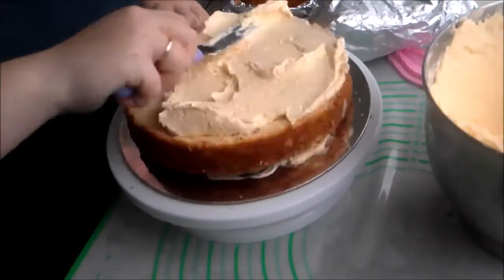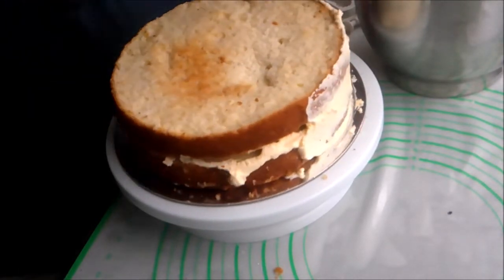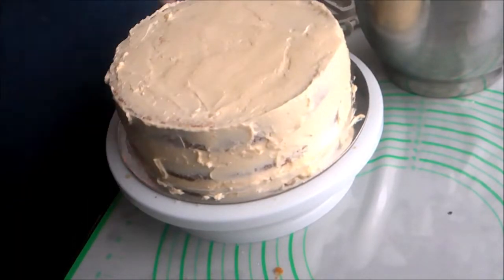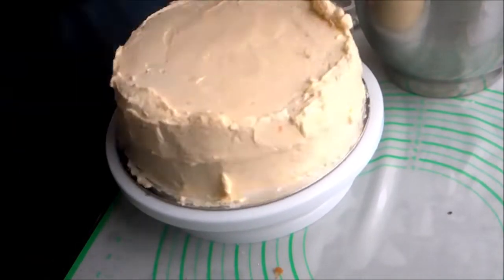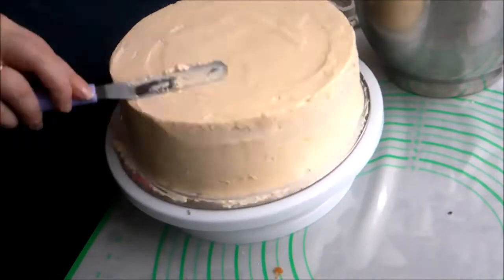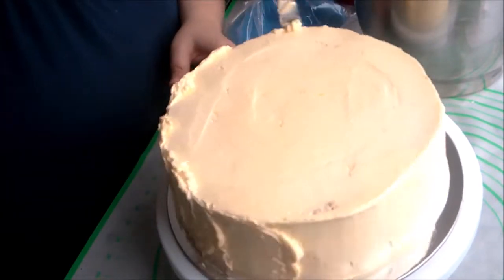This is an 8-inch lemon cake filled and frosted with lemon Swiss meringue buttercream — recipe for the buttercream to follow. I crumb-coated the cake with the buttercream, added a bit of a thicker layer, and cleaned up the cake board. Then I chilled the cake for several minutes and touched up the frosting to get it as smooth as I could.